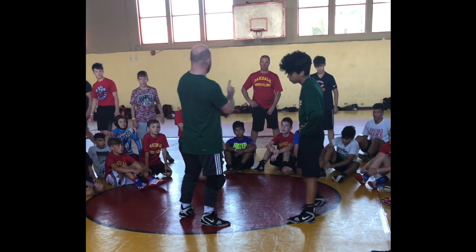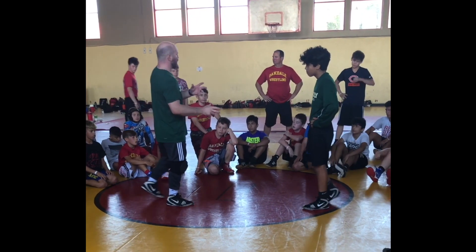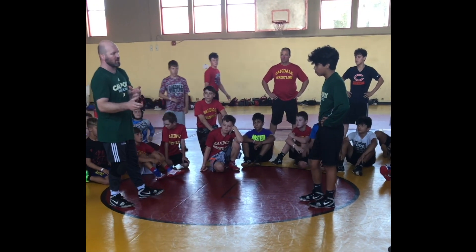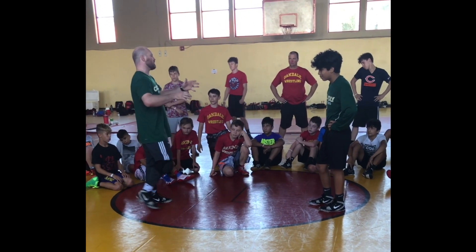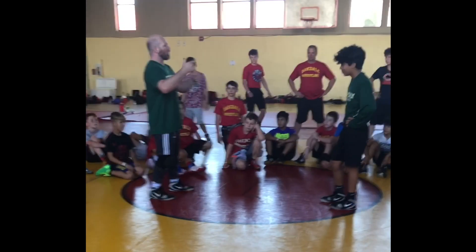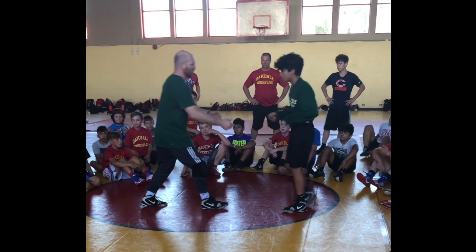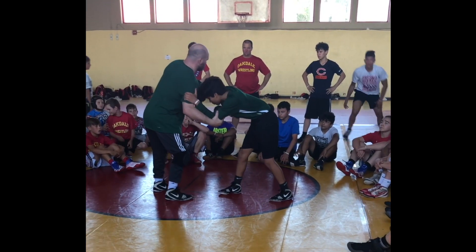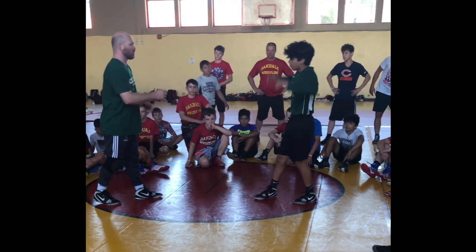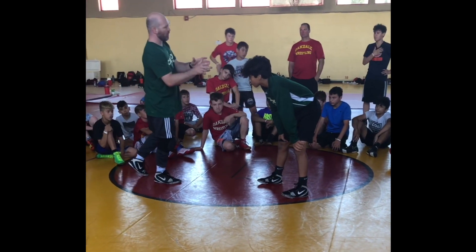Two goals. Number one, defending ourselves first and foremost. And secondly, creating some openings. A lot of people talk about setups — two-on-ones or inside ties. Not a lot of people talk about what happens going towards that setup, how you get to that setup. Because I think the day and age of just coming in and getting a really good shot is going to be challenging. So we've got to parlay two or three different maneuvers in order to get to our inside ties.